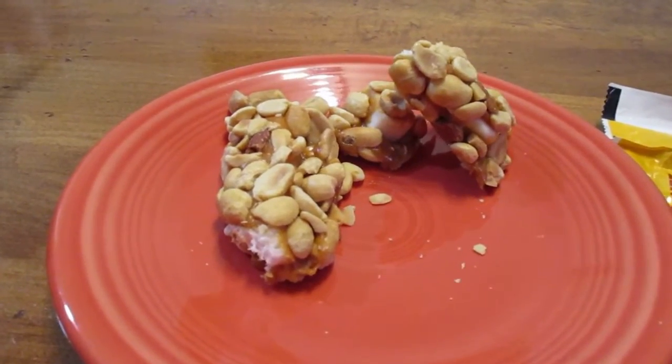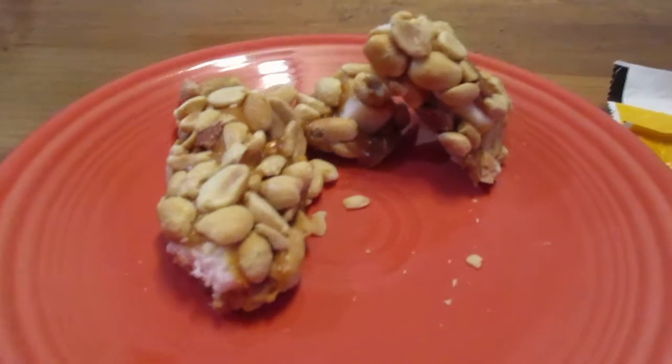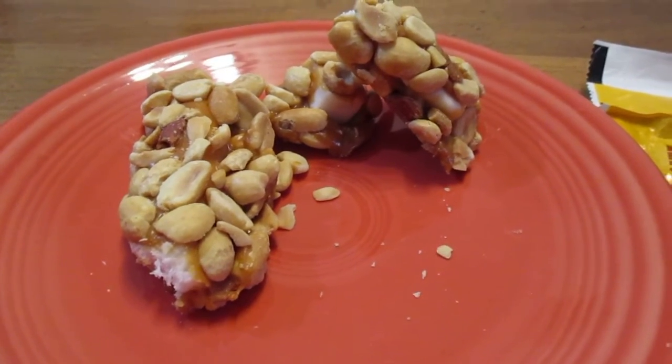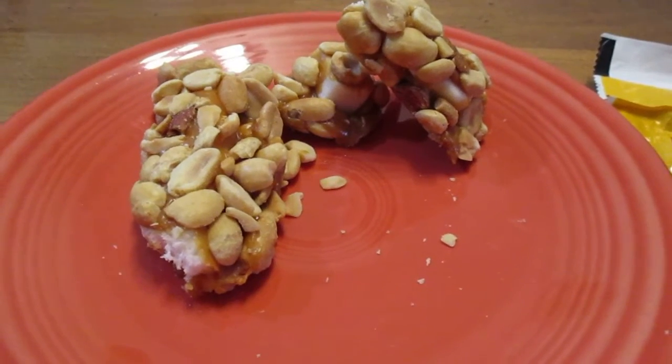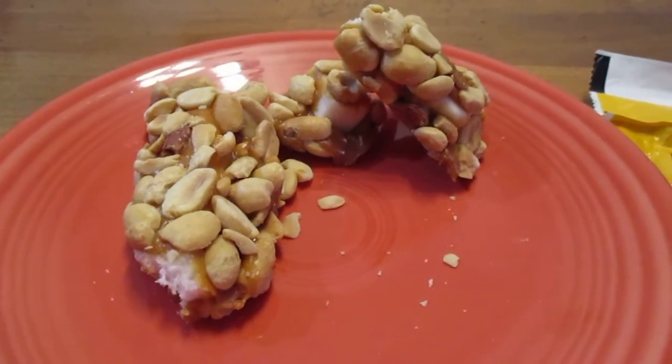Oh yeah, it's very sweet and very salty. It's a little bit like a PayDay bar, but it's better — that creamy center just pops and makes all the difference.